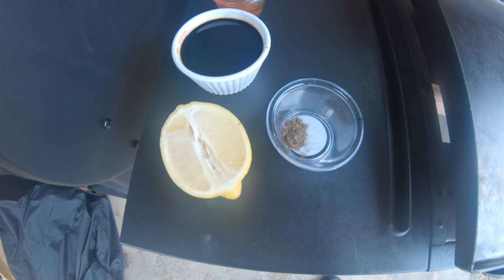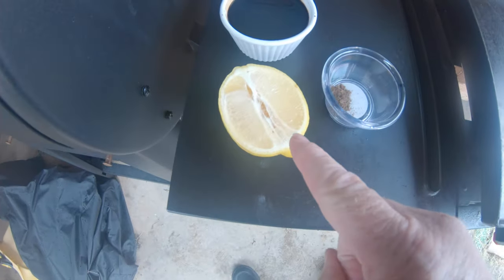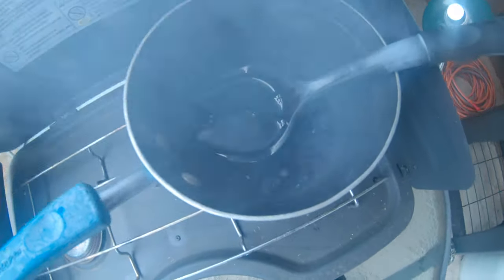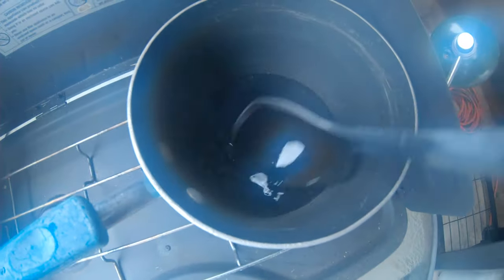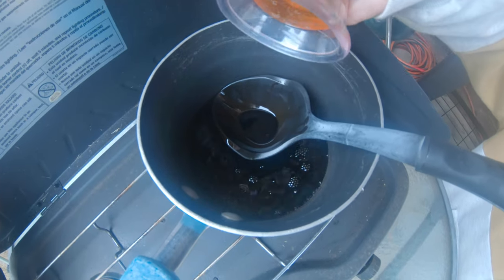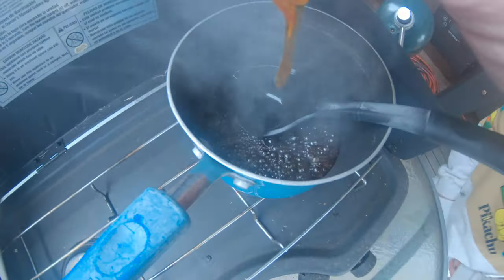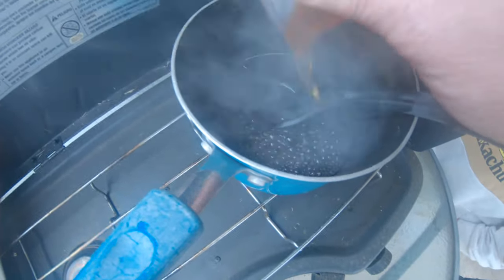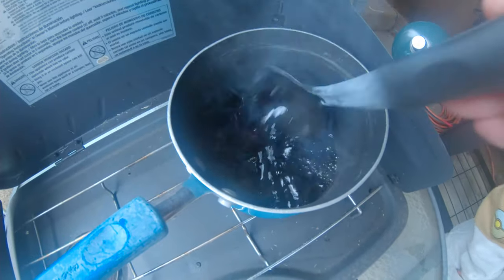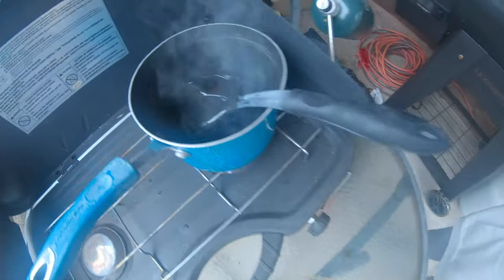I'm going to make the prosciutto sauce with some balsamic vinegar, honey, black pepper, and a squeeze of lemon. I'll pour it right in this pan - that's one cup of balsamic vinegar. Now put the honey in there - it's about a fourth of a cup of honey. Stir that in, and then bring me the black pepper, which is about a fourth teaspoon. Let's go ahead and put that in there.